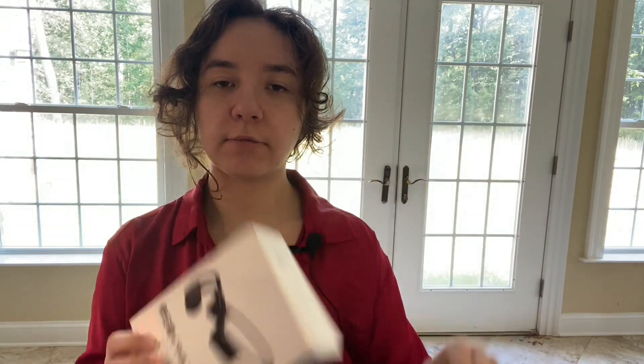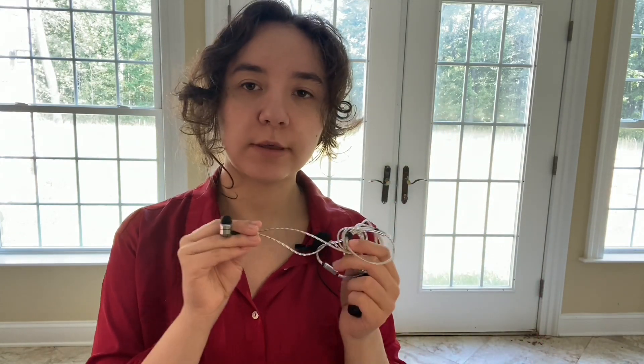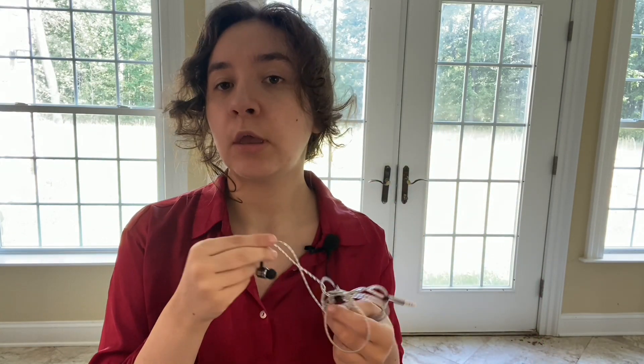Today I will be comparing these two headphones. There are two different types. We got a wired one that has this kind of coating to it that makes it really flexible, which generally is great to keep it untangled.